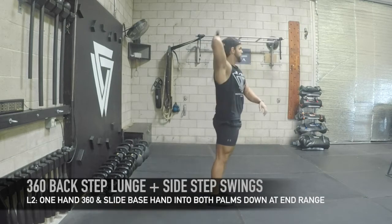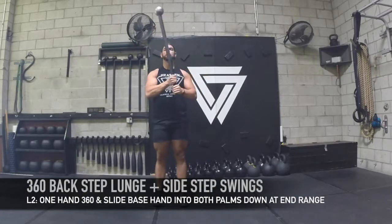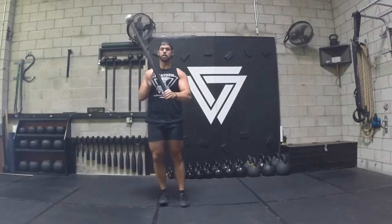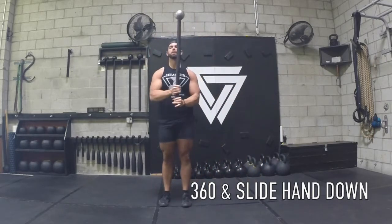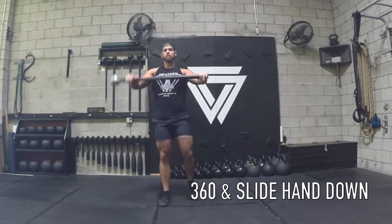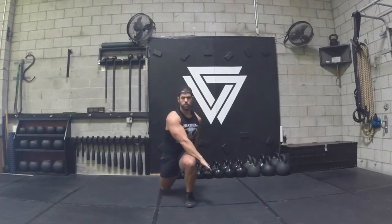Then to advance it, you can go into a single arm 360. You're now going to slide that hand into both palms down, as you see there, so really earn it before you try this one — do it with two hands first. Pull it back in, swing it in, slide it down. Always bring it vertical if you need a little bit more time to think before you go into the 360.